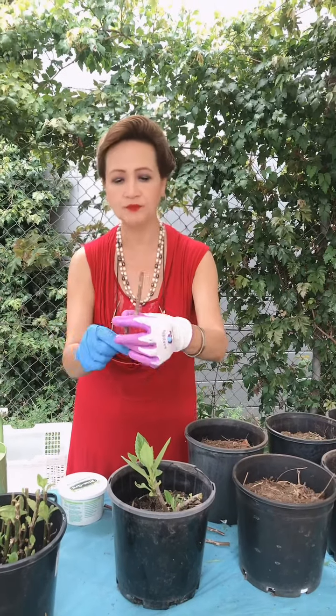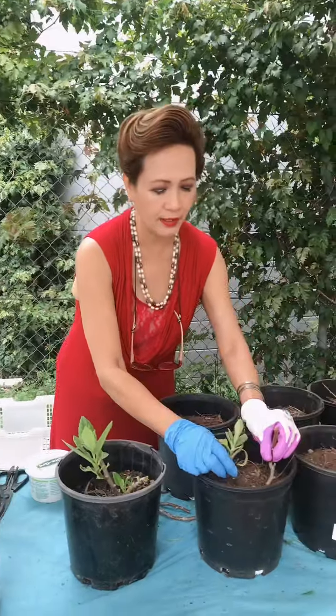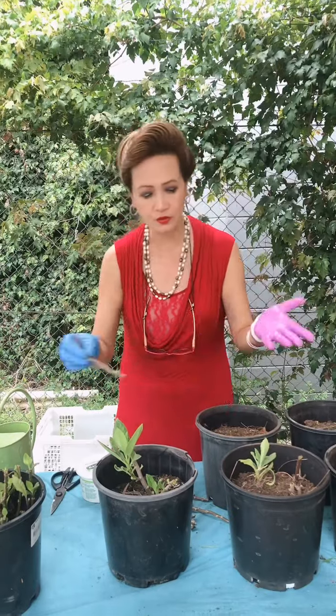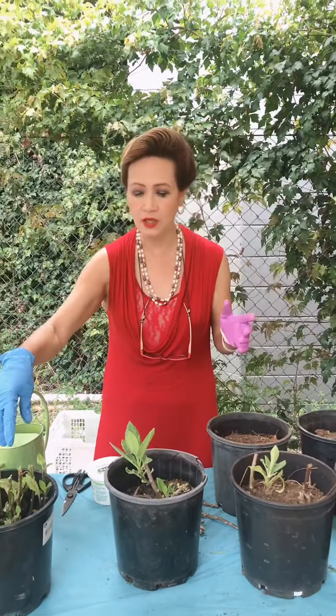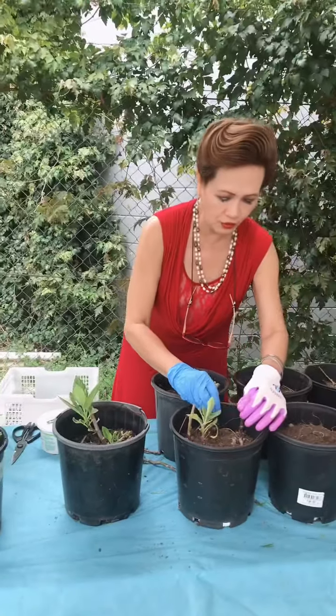I just cut these cuttings five inches and then I do it just like this, like what I did there. And it grew! So I can also repot these ones — I can put four in each pot.